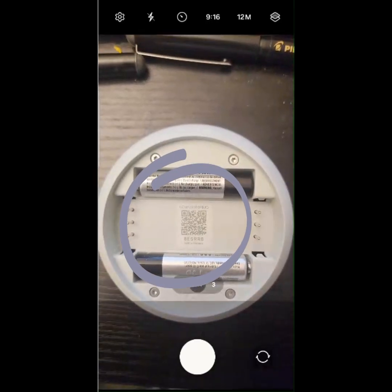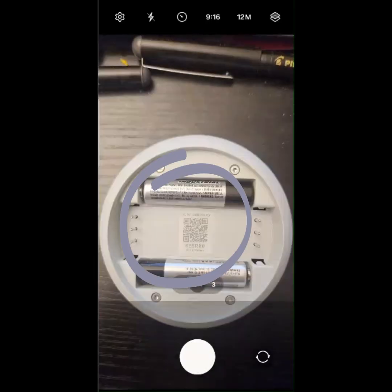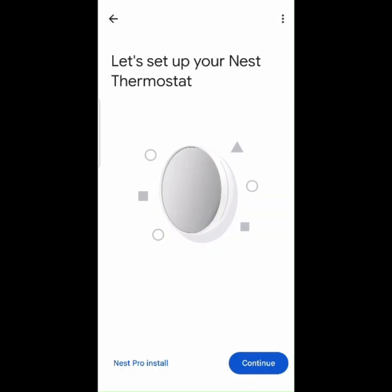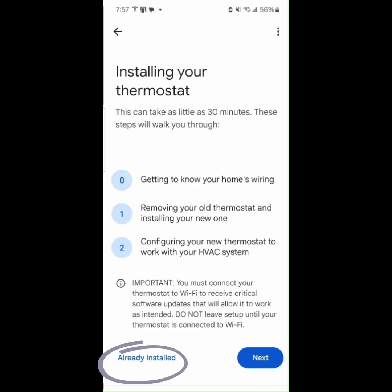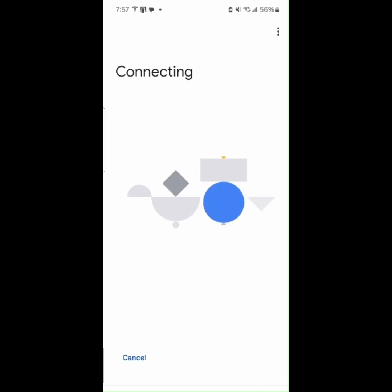Scan the code inside the Google Nest Thermostat. Continue to add the Nest Thermostat and agree to the legal terms. Tap Already Installed, since this is a reset of the existing thermostat.